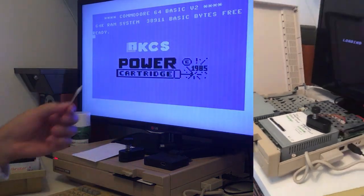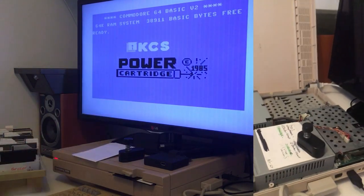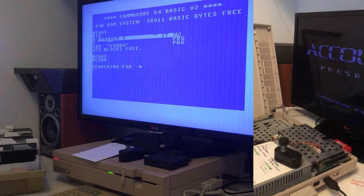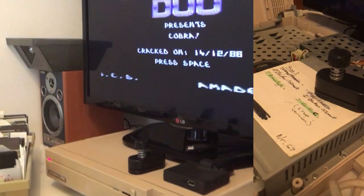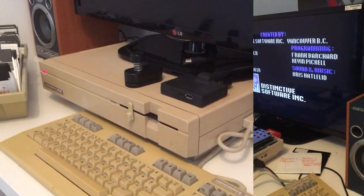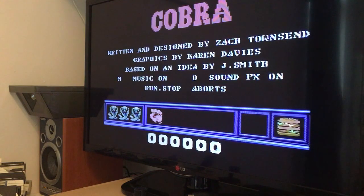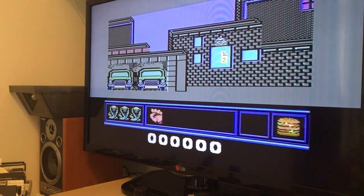I opened the drive because I want to clean the head, but it looked brand new inside. We'll put this disc in, press F7, and look — it has got Cobra. We'll press F5 — we don't even need to write the load command, that was fast. Now press F3 to run it.